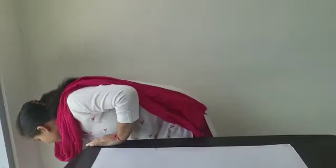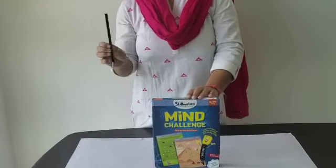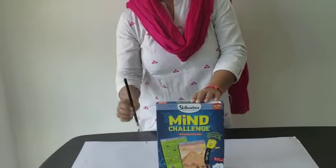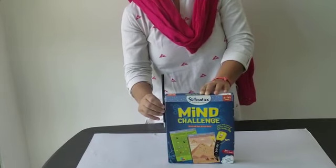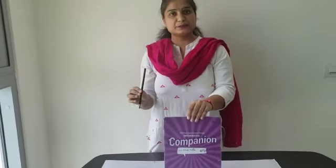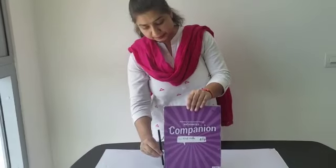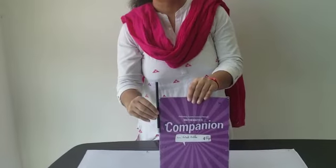Let's look at this mind game as well. I have the box of the mind game with me. Its length I am going to measure with the help of this pencil. It is one and a half pencils long. Now let's look at this companion book. If I have to measure this companion book with the help of the pencil, it is about one and a half pencils long.